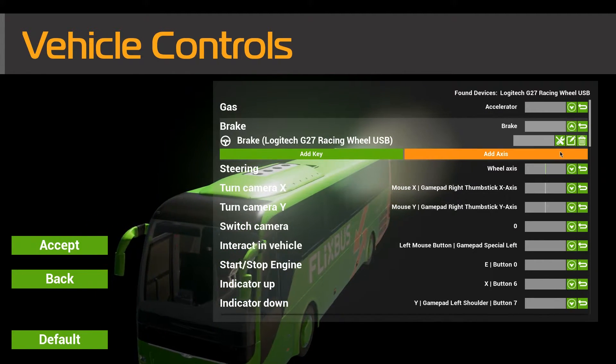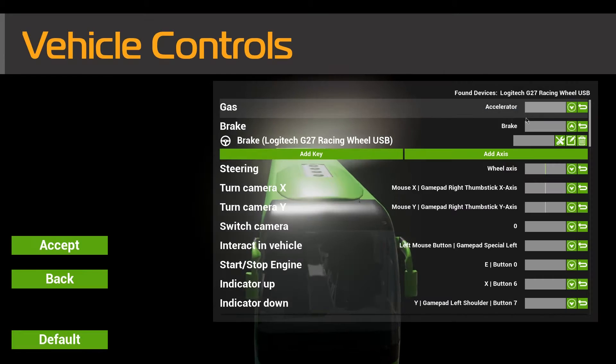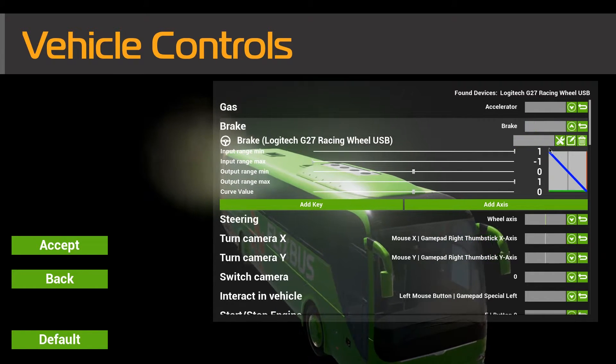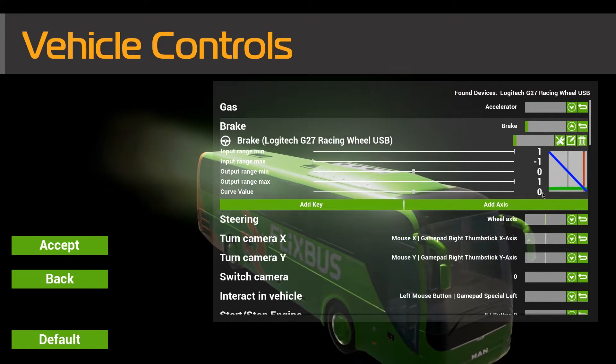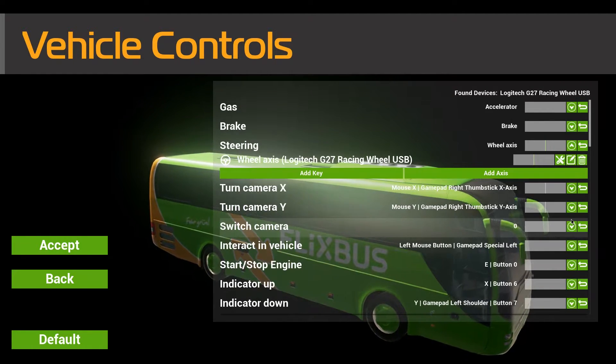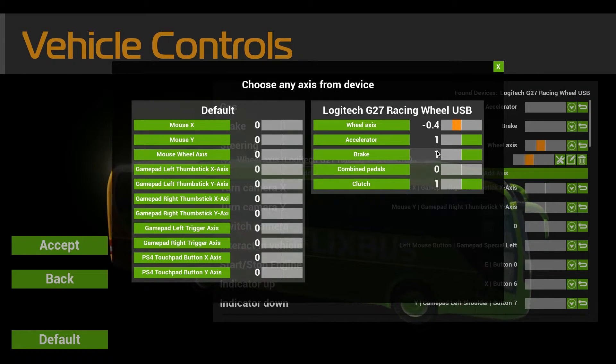Same with the brake — again, add the axis and click Brake, then go down here and those are all the controls that you need. Pause the video if you need to have a look at those. And then for the wheel axis, go to Add Axis again and it's the wheel axis at the top, as you can see.